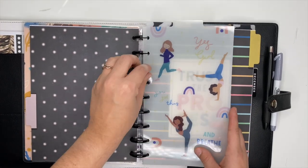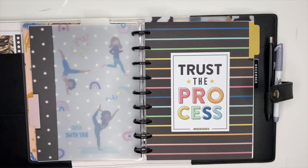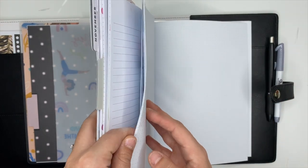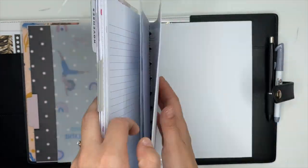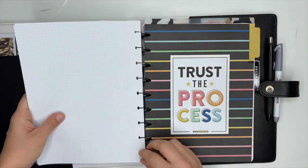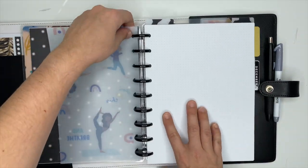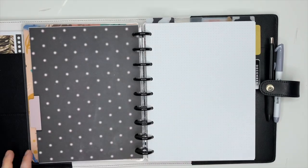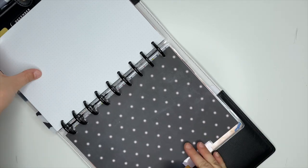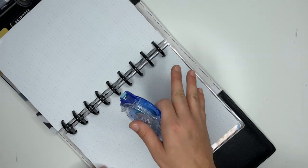I like to create my own spreads whenever I actually stick to my goals. I'm going to pull some of the dot grid paper because that's what I use to create my health and fitness spreads. We'll pull this and stick it up here so I have it ready to go. I like to take double-sided tape and stick one of these dot grids down to this, because this will be the divider for December, and then I can make my weekly spreads from there.